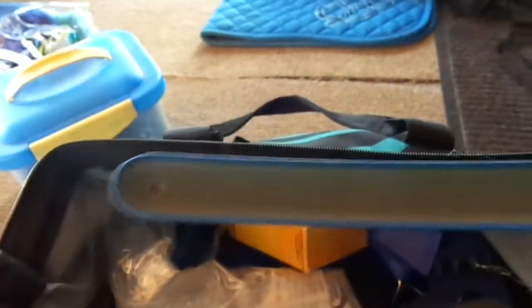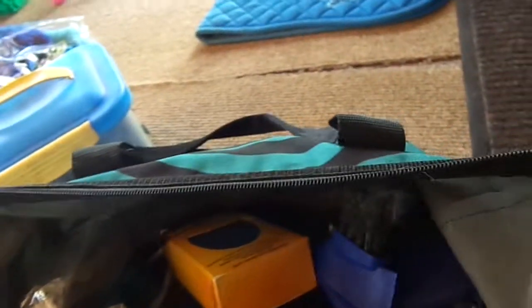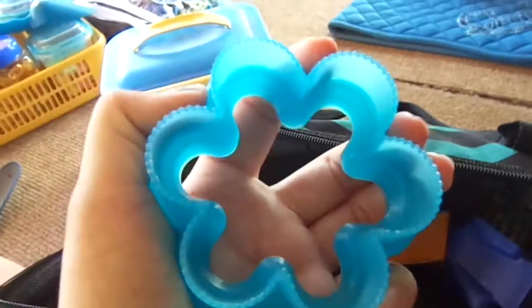I'll start with my bag — as you can see it's pretty full. The first thing I have is this Oster sweat scraper. The next thing I have is this Coflex vet wrap in royal blue. I have some Brush Therapy brush cleaner, an Epona shedding flower, and a Super Groomer which is a face curry comb.